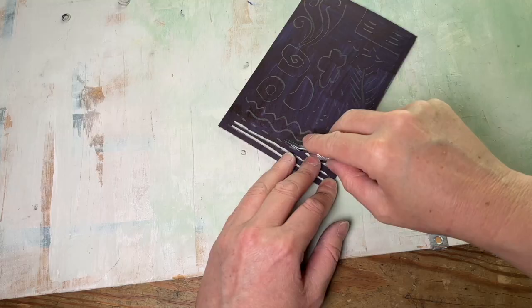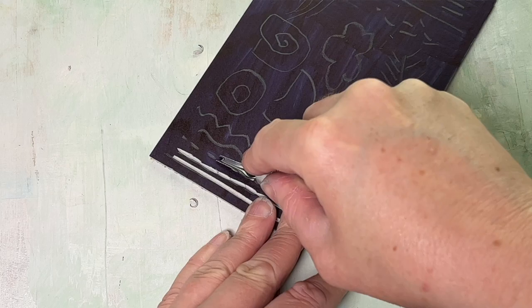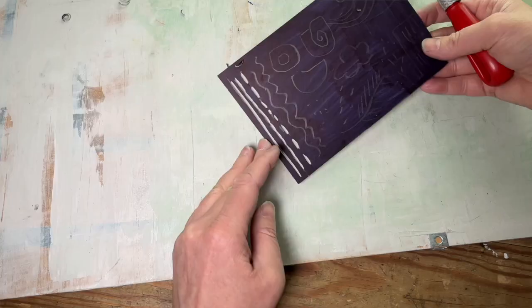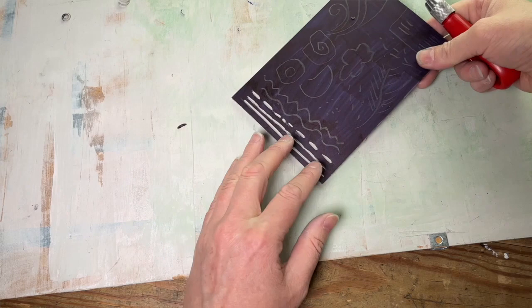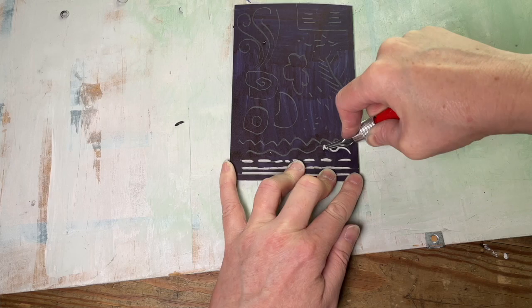Number three is the dash line. If you scoop down and flick up, almost like you're digging with a spade, you can do these short or long dashes — it's a broken line. Very satisfying.